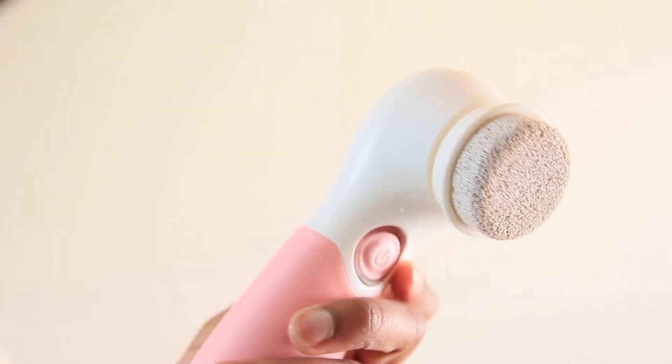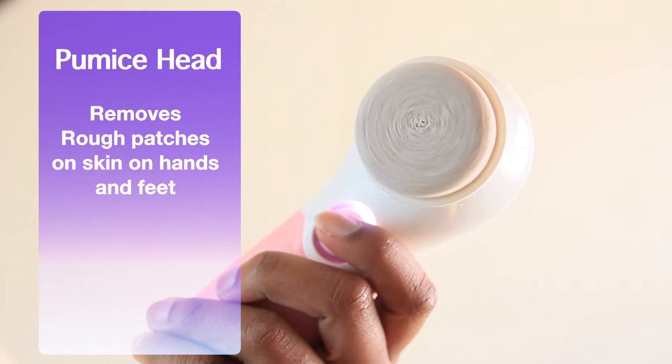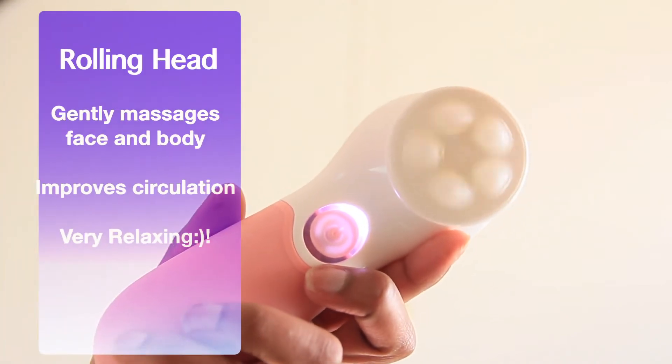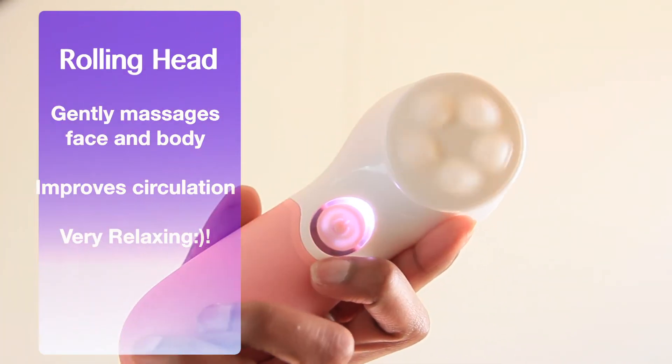So fresh out of the shower, rinsed and clean, and now we're going to check out the other goodies that come along with this product. Among the attachments, you have your pumice head, which is really good for removing rough patches on your skin on the hands and feet area. And then you also have your gentle massaging rolling head — it gently massages the face and body, improves circulation, and it's super relaxing.